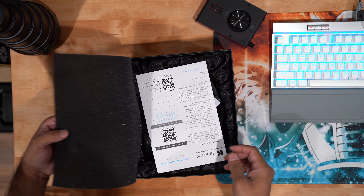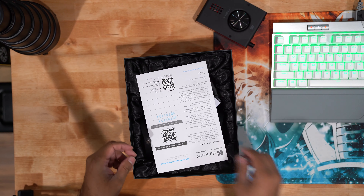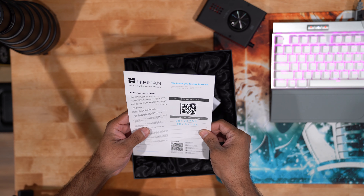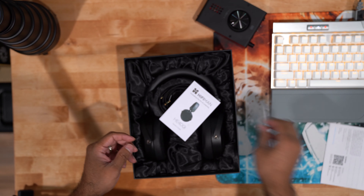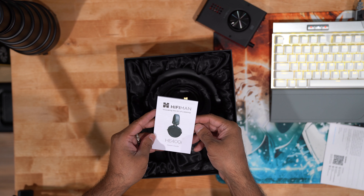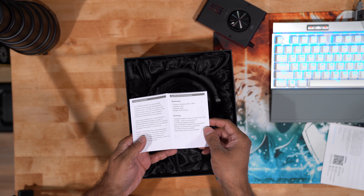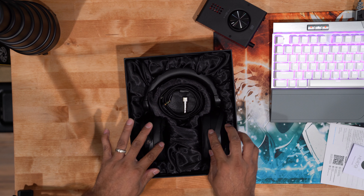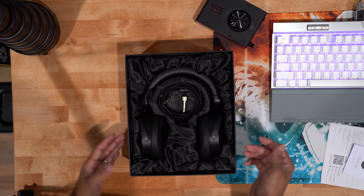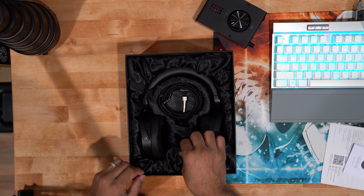Right off the bat, it's very nice how it comes with a protective layer of foam. There are some instructions inviting you to stay in touch — for warranty registration, downloading manuals, and so on. There's also some information about the art of listening from Hifiman, along with specifications about this particular headphone. The presentation is really superb — it just looks awesome, the way it comes in this velvety, almost cloth-like packaging.